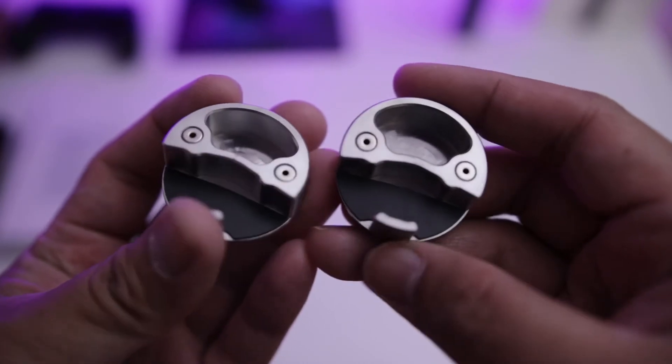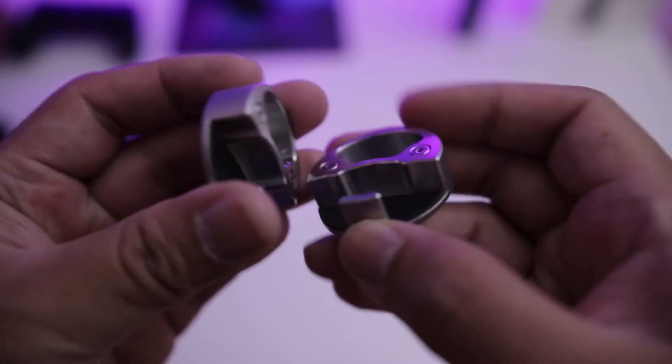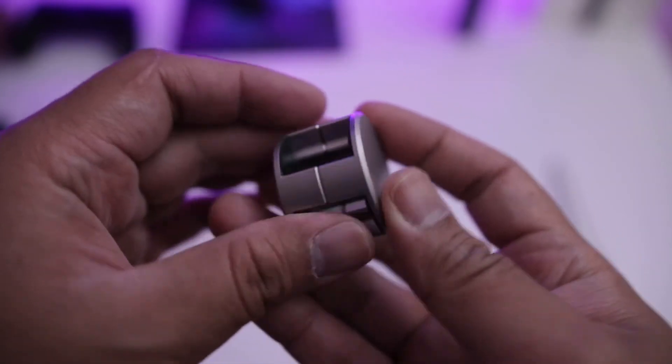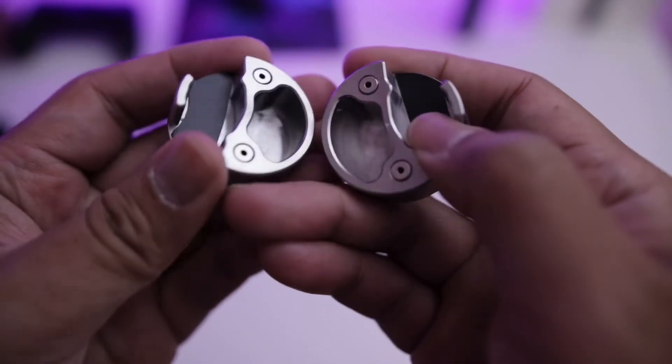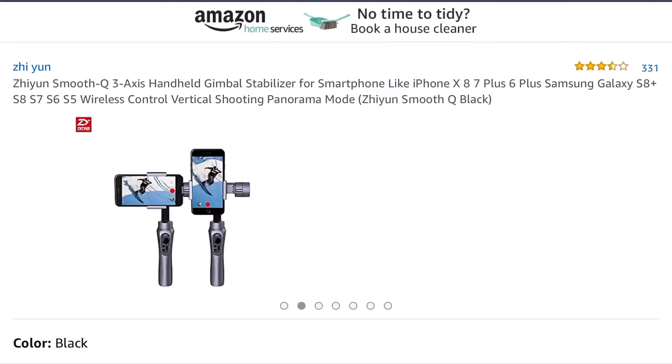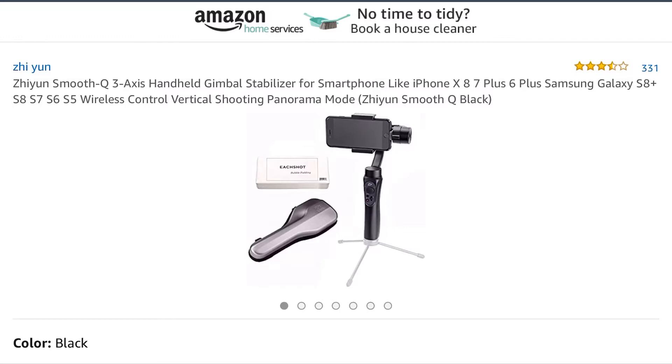First impression is the build quality. This counterweight feels nice, looks sleeker and nicer than the Moment counterweight, and also looks very professional. The counterweight is made out of two parts: top and bottom. They attach to the arm of the gimbal using a secure magnetic mount. This counterweight should also work for the Zhiyun Smooth Q, a cheaper alternative to the DJI Osmo Mobile 2.